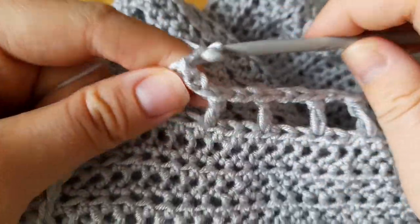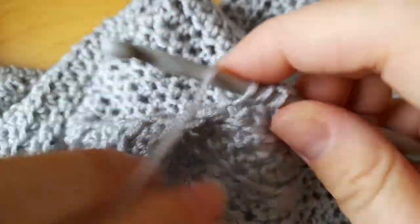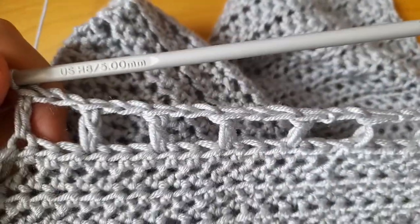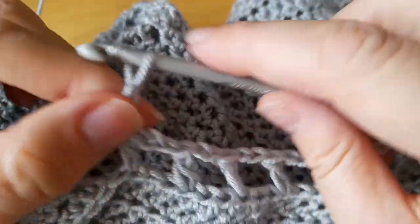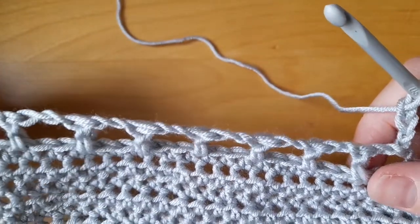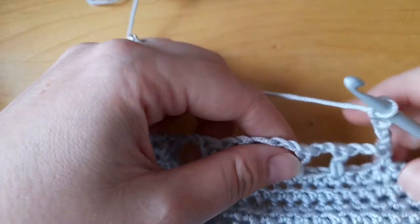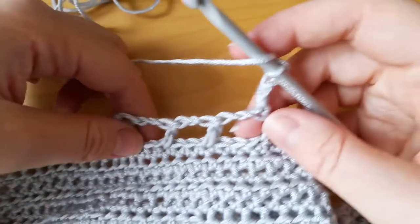Say you have worked the mesh panel up to the point you are happy with for the edge, just working one double crochet stitch after chaining two. When you want to stop, chain one, two, three, and turn the piece around again. Now we're going to work back, this time working into the chain space. Yarn over, chain another two, because that gives us space to get over to the first chain space.